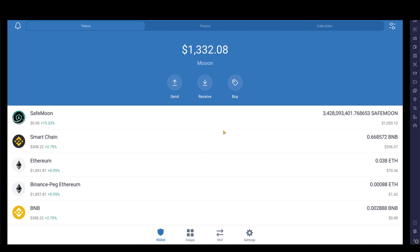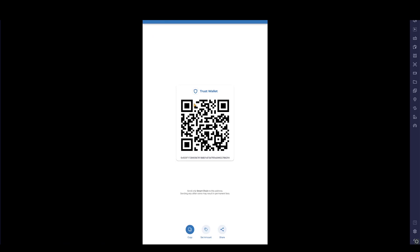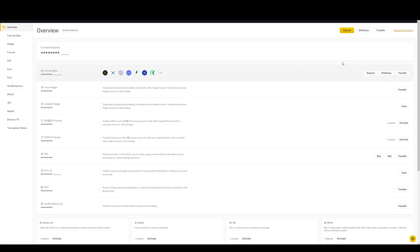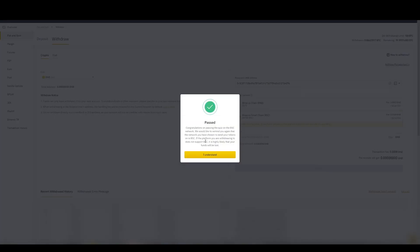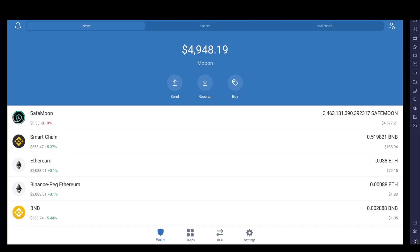Open back up Trust Wallet. Look for Smart Chain in the list, then click Receive. It'll bring up a QR code or the long digit address number. Click Copy so it's ready to paste into Binance. Open Binance again, find Wallet in the top right, click Overview, then Withdraw. Search for BNB in the coin list, paste in the address you're sending to, select Binance Smart Chain, double check everything, confirm, type in the amount, and send. It'll take around 10 minutes to arrive in Trust Wallet.